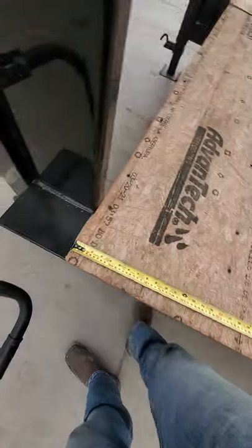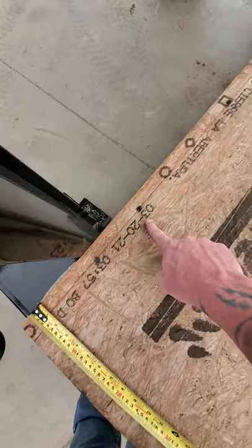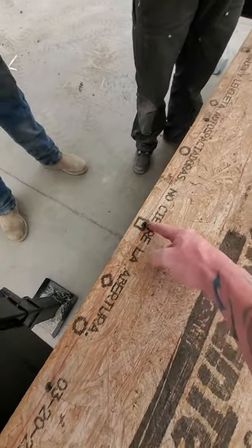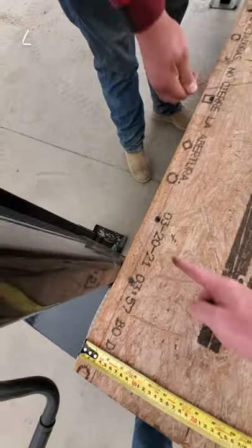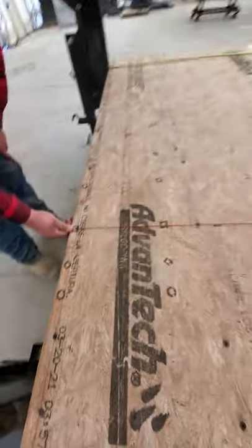Let's go tape across. So this one's 7 inches. And this one's 12 like I was showing you on the back. This one right here is 24. So we're going to snap a chalk line all the way down the whole trailer floor. That's 7, 12, 24, 36, and so on.